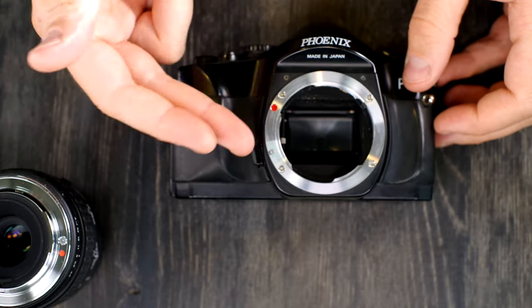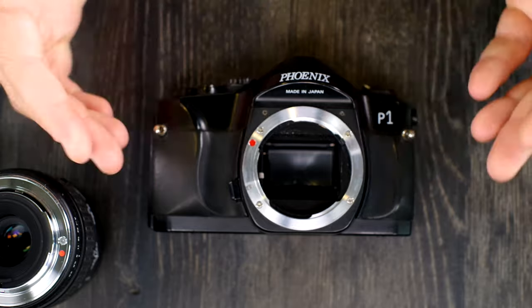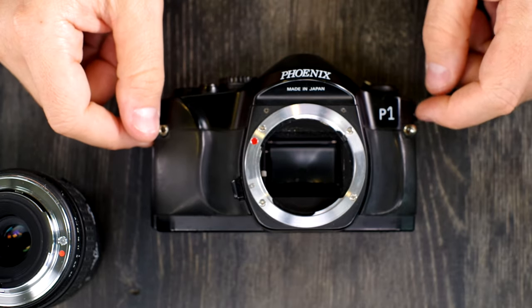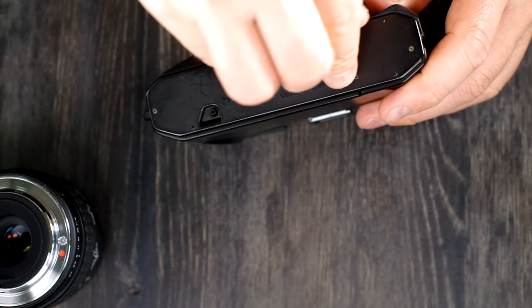Hey everybody and welcome to video two of two on the Phoenix P1. In the first video we looked at what all the buttons were, and in this video we're going to talk about what all of them do. The first thing we're going to do is put batteries into this camera.